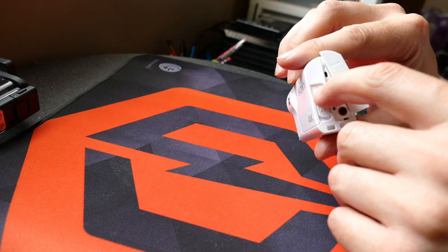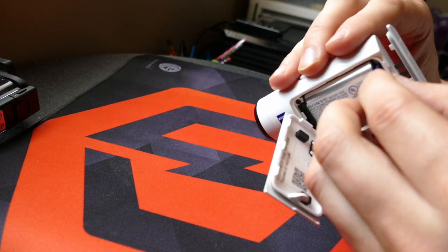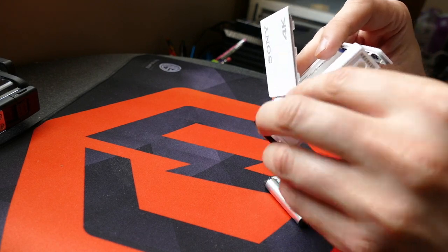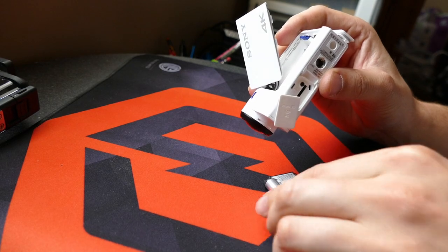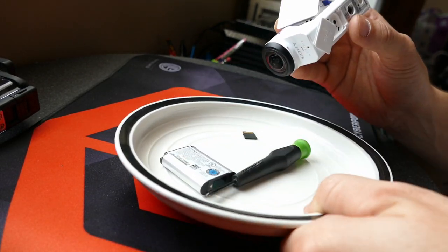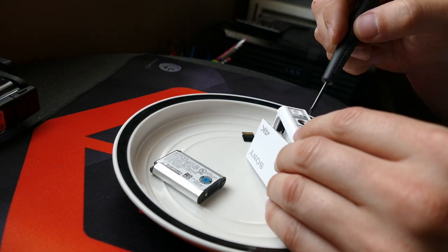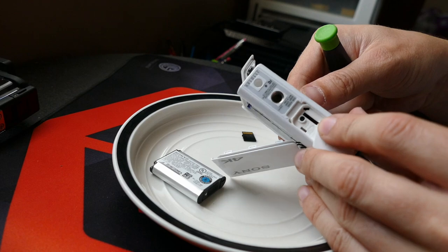First, let's unlock the little latch on the back and pull that open. We're going to pull the battery out by slipping this little blue tab right here — pull that back, and the battery comes right out. Then we'll remove the micro SD card and put those aside. These tiny screws are very small so you want to be very delicate — this is a mini Phillips head screwdriver. First things first, we'll remove this tiny little screw on the bottom.